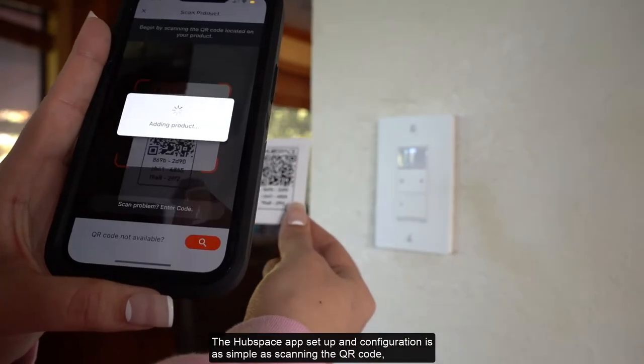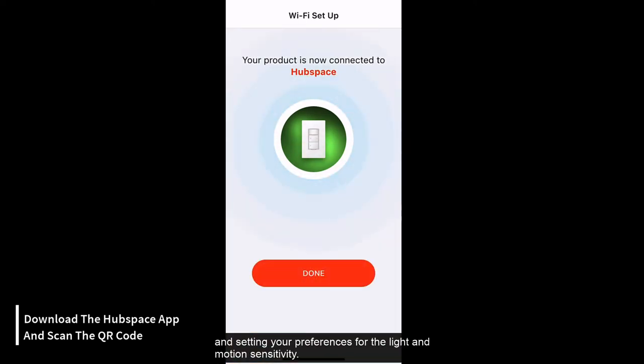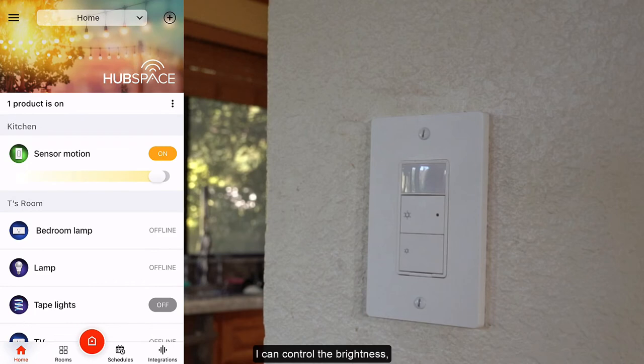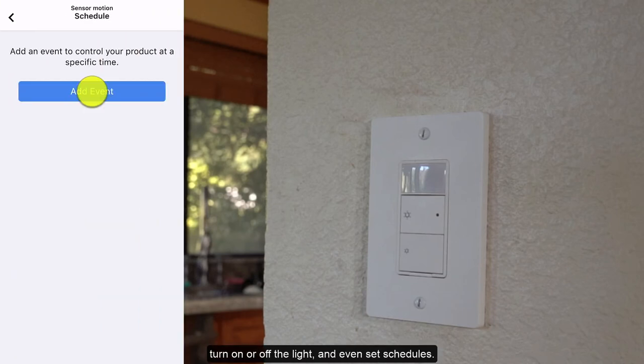The Hubspace app setup and configuration is as simple as scanning the QR code and setting your preferences for the light and motion sensitivity. I can control the brightness, sensor mode, fade time when you turn on or off the light, and even set schedules.